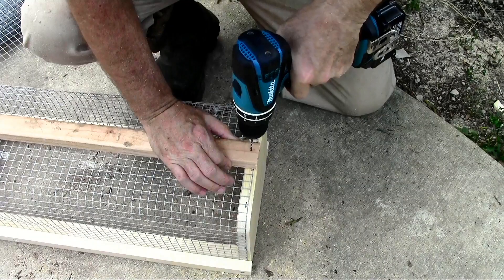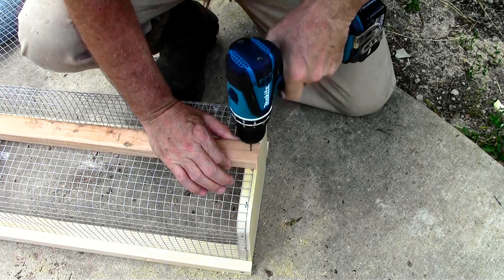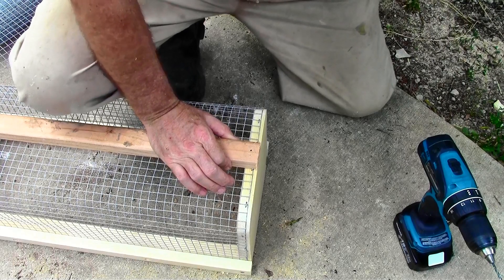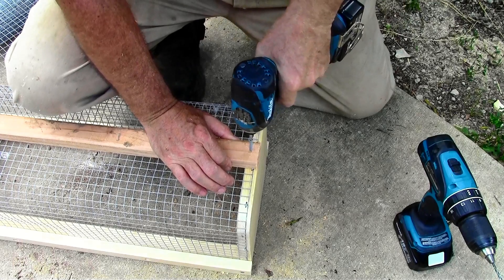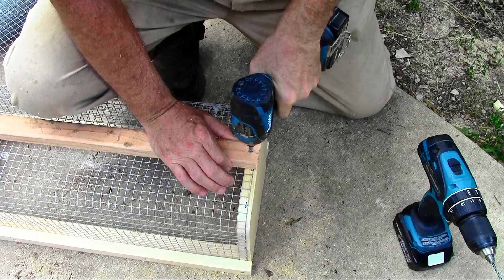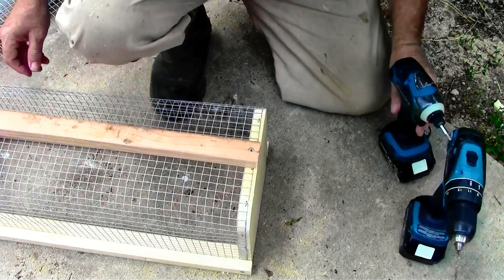Even when you pre-drill the hole, sometimes the wood splits — oops. Now I'm putting a piece of the 2x4 that I cut off when making the handle down the bottom. I'm putting one piece down the center just to give it a little support on the bottom, so when you load it up with heavy vegetables like squash or cucumbers, it's sturdy.